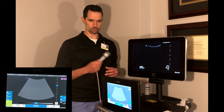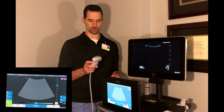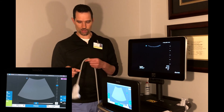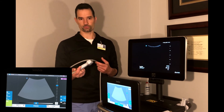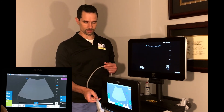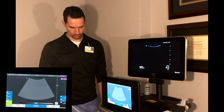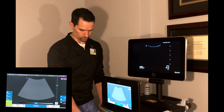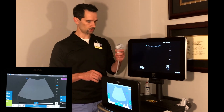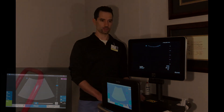The probes themselves are pretty robust. Sonosite is very well known for how strong their probes are. Just be cautious — if they drop straight down on the ground head first, they almost always will break. If they bang lightly on the side, they're usually fine. The main thing is to protect the cord; the holsters are there so the cord never has enough length to drop all the way to the ground, which damages the crystal. Generally, keep them in your hand or in one of the holsters. Thank you and enjoy scanning.